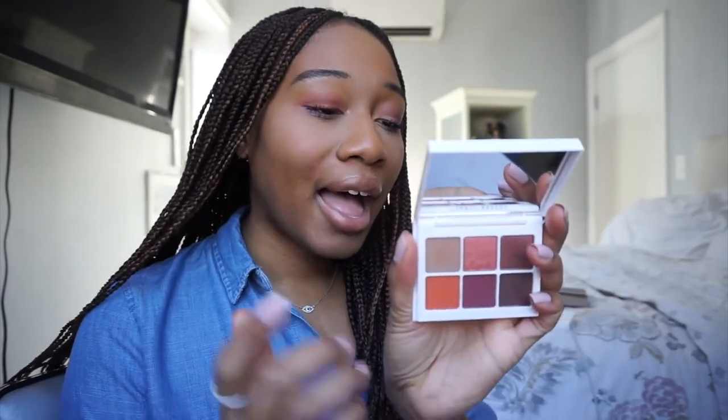My final thoughts on the Fenty Snapshadow palettes: I would definitely go with number one, True Neutrals — perfect for an everyday look and you'd get a lot of use out of it. I also liked the Deep Neutrals, number three — a really great neutral for deeper skin tones and that chrome color Heaven Sent is to die for. I'm a 390 shade, so if you're in the 400 range I think this would be the best neutral palette for you.